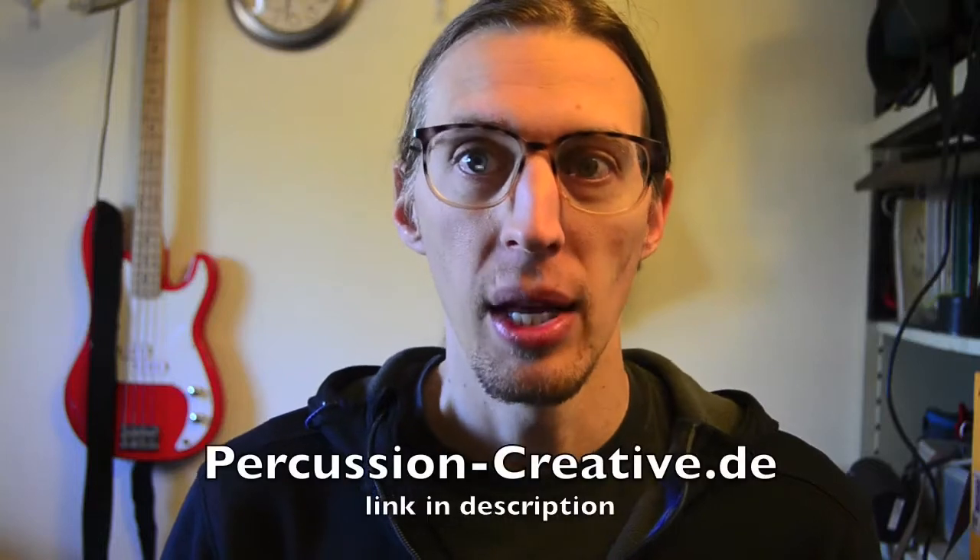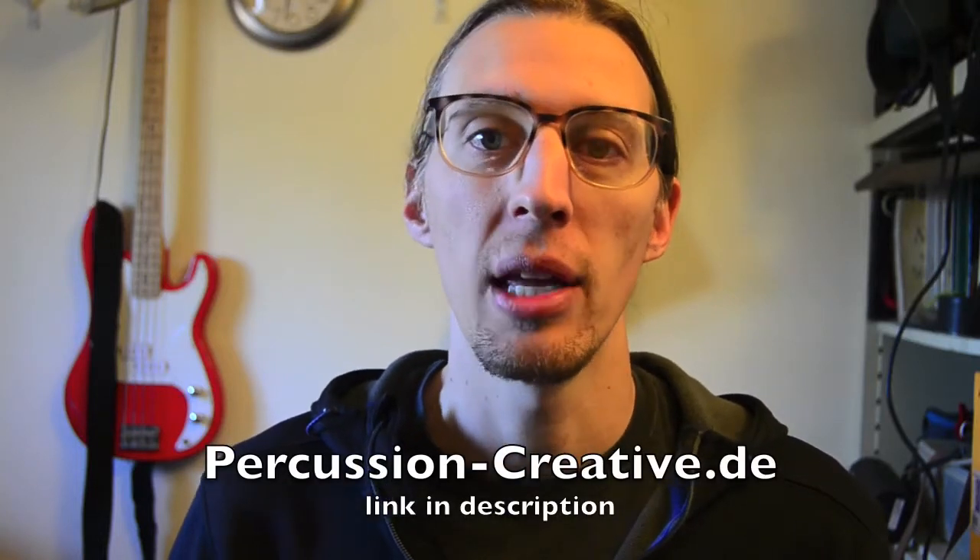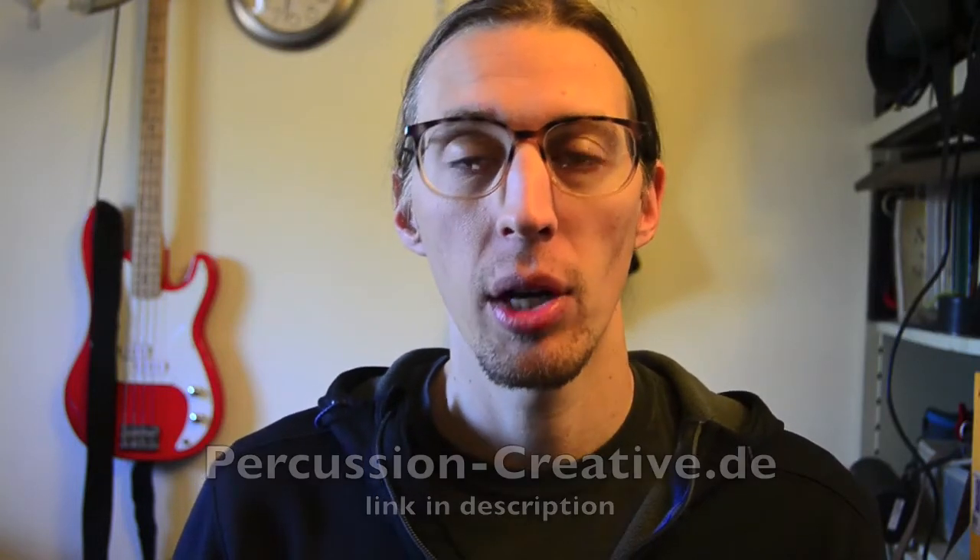Today's video we're going to look at the Rudimental Codex from Percussion Creative. If you don't know what that is, you're probably in the majority. It's actually like the Percussive Arts Society, but for German-speaking countries — predominantly Germany, Austria, and Switzerland. The president is Klaus Hessler, who is a big proponent of open-handed drumming. He writes for Modern Drummer magazine and has a bunch of books and DVDs on open-handed drumming and rudiments. He's a session guy, he's pretty cool.